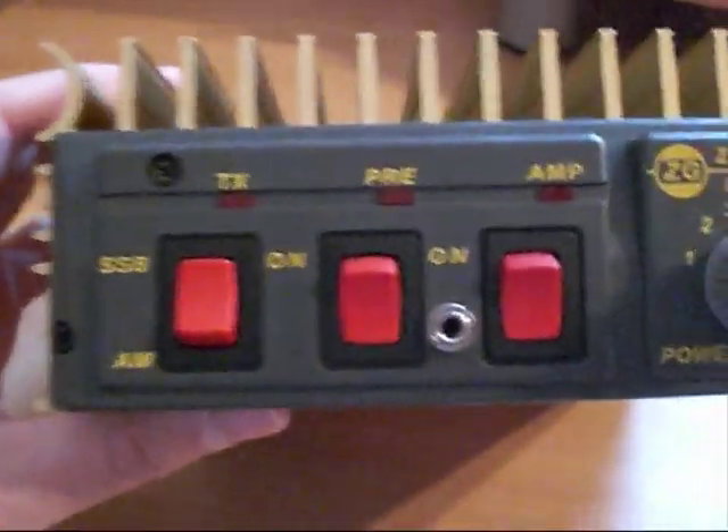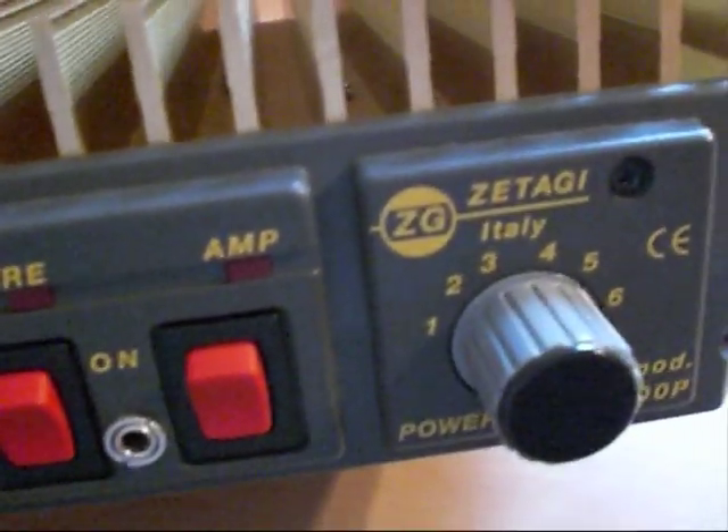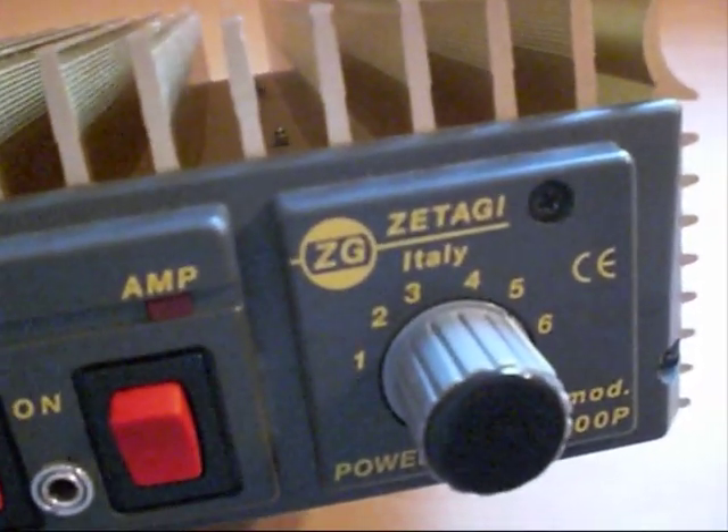What we have here is a Zitagi B300P, manufactured in Italy — not exactly what you'd call a high-quality amplifier, but they're built to a budget and nevertheless do what they're supposed to do, which is amplify RF. This particular model is a later B300P fitted with SD1446 devices, which were used to replace the discontinued Motorola MRF455. I have some MRF455s and that is what I'm going to be using to repair this amp.